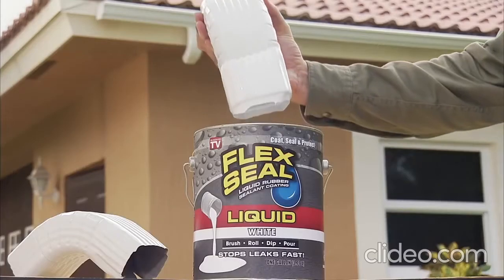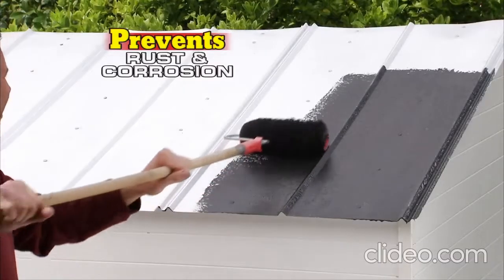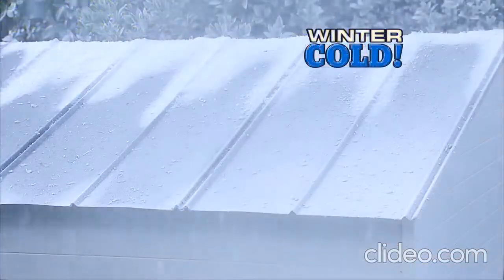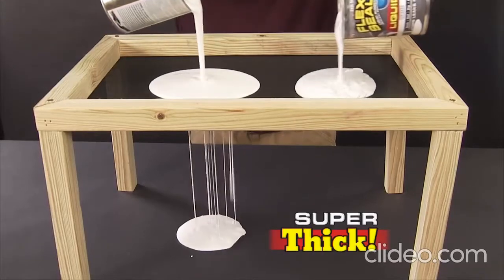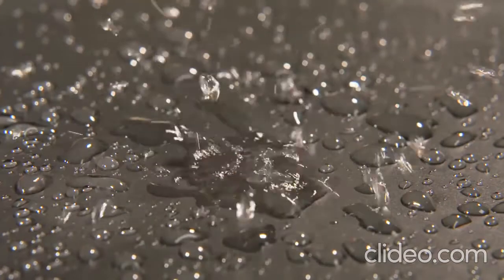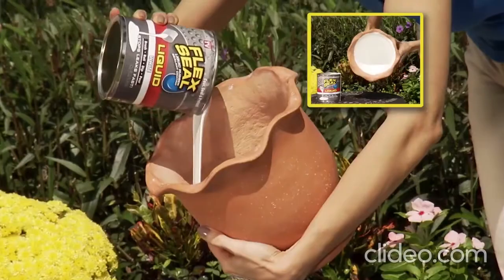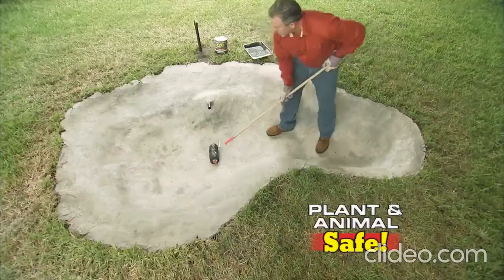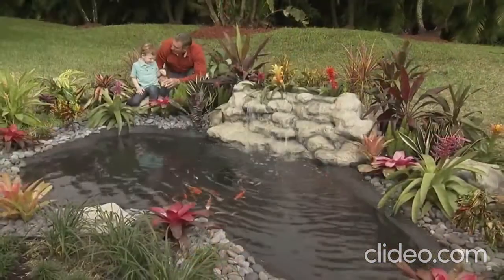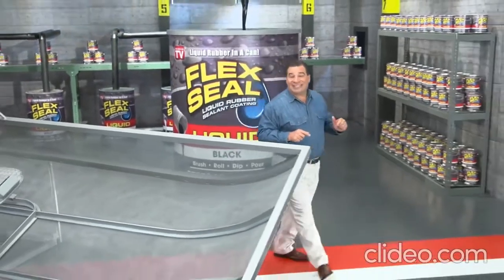Dip PVC pipes or downspouts to create a watertight seal that lasts for years. This rubberized coating prevents rust and corrosion — in extreme heat or cold, Flex Seal Liquid keeps its hold. Unlike thin paints, Flex Seal Liquid is super thick and creates a flexible barrier that's completely waterproof. It's like a handyman in a can. Flex Seal Liquid is safe around plants and animals, so we used it to seal this fish pond. Any project big or small, with Flex Seal you can do them all.